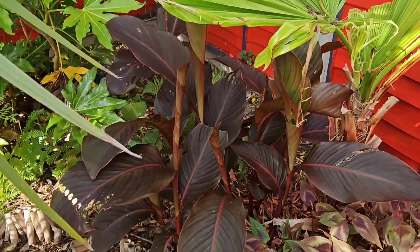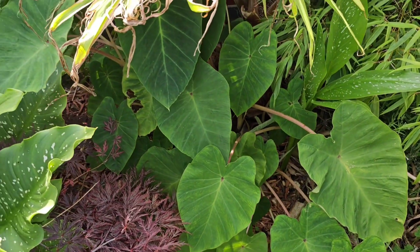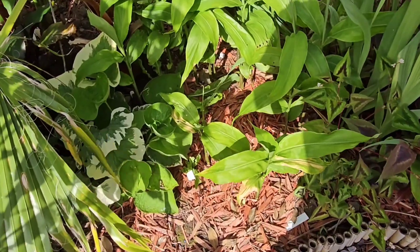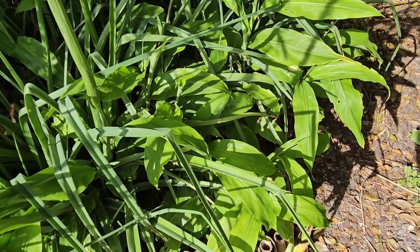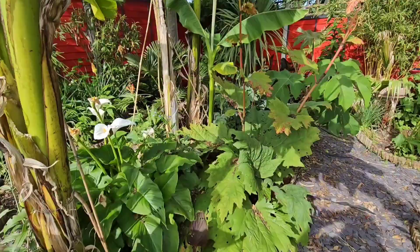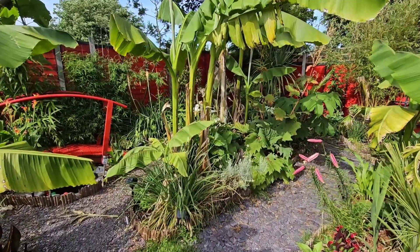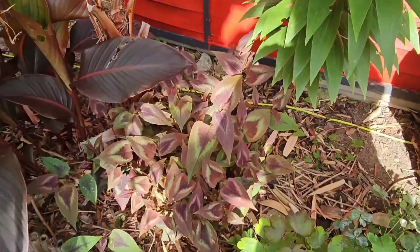Canna 'Russian Red' also has the most beautiful orange flowers. Colocasias are also really good for dividing — I've got masses of this that I've now started to move around to other areas of the garden. This one is a variety called 'Pink China'. I have a few varieties of hardy ginger growing in my garden and these can spread like wildfire, so it's really easy to divide a clump and move it somewhere else. And of course the Musa basjoo banana produces so many pups that you'll find it very easy to divide them and move them to other areas of the garden.